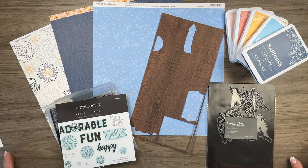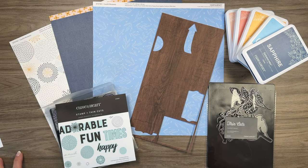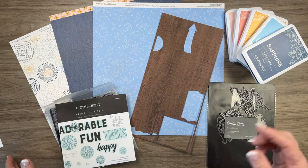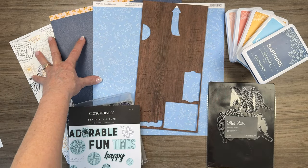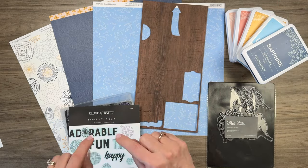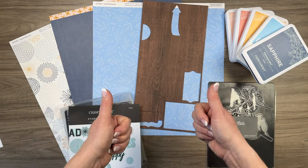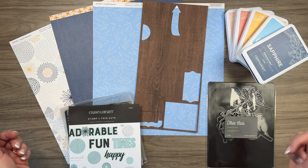For my project today I decided to scraplift this beautiful layout, and it's kind of ironic because this is the layout I had challenged Chelsea to use only five items on. So in that true challenge form, I'm gonna see if I can recreate this layout with only five items. My five items are right here on my desk: patterned paper, die cuts, ink, thin cuts, and a stamp and thin cut — so I hope that counts for one. One, two, three, four, five — Chelsea, I think I've got this!